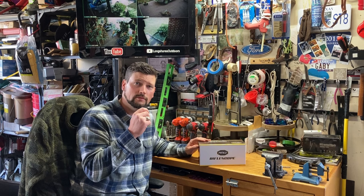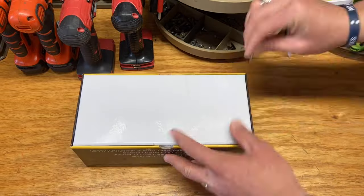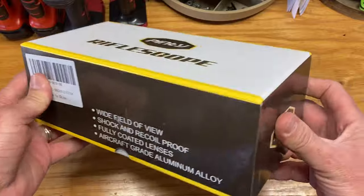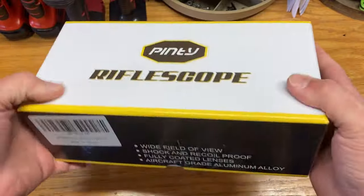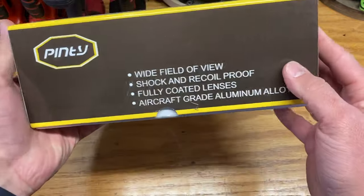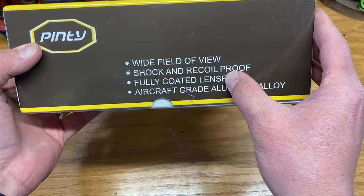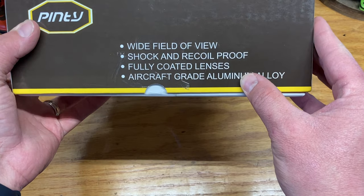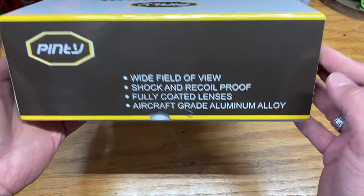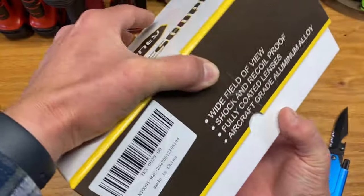Well, here we have one of the Penty scopes — let's go ahead and crack it open and see what we're looking at. Commenting on the box, it's pretty rigid, not flimsy at all. I can feel this is without a doubt a heavy duty box. And as you guys can see, we have the four bullet points: wide field of view, shock and recoil proof, fully coated lenses, aircraft grade aluminum alloy. Sounds pretty snazzy.